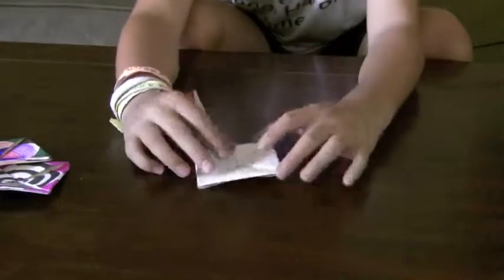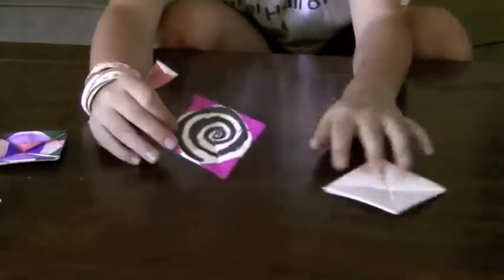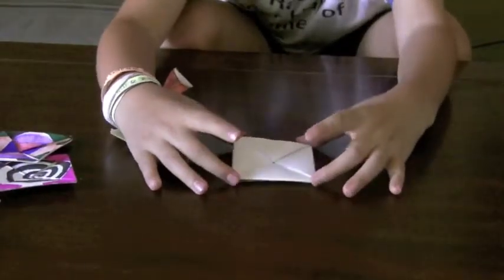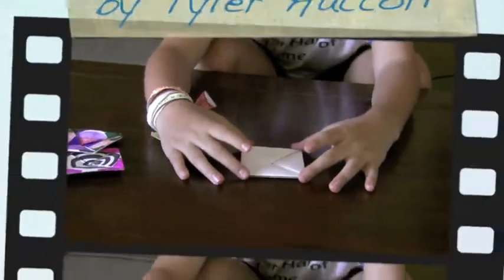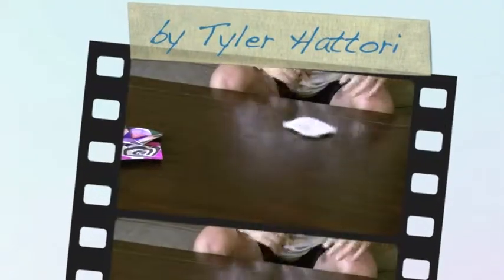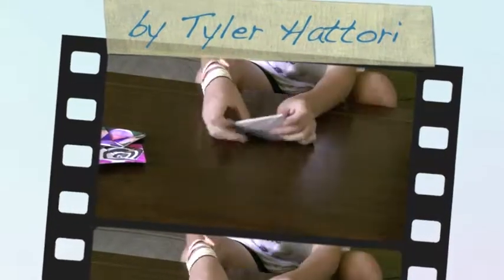You are finished now, unless you want to add a design as I've done with mine. Then you take your middle finger and thumb and put them on the corners, and spin it. Thanks for watching.